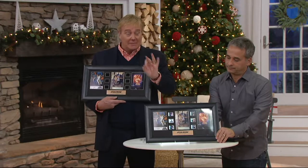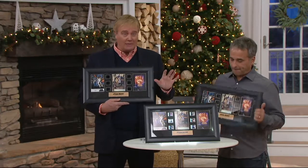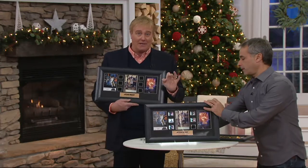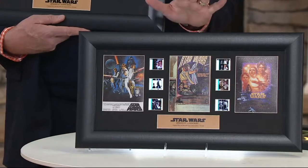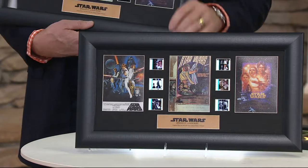Hours of Star Wars memorabilia. The reason we're doing this in the gift guide — this is maybe not for you, or maybe it is — but if you have a Star Wars fan on your list, this is celebrating 40 years of one of the most iconic films ever created in the last hundred years: the original Star Wars. And it is doing it by giving you the best buy in America on six authentic pieces of film history from the actual film, Star Wars: A New Hope.